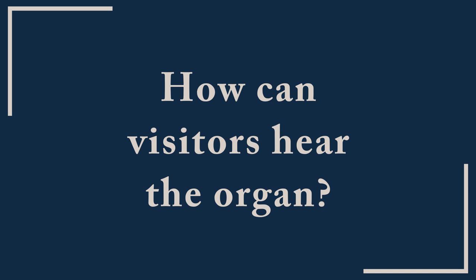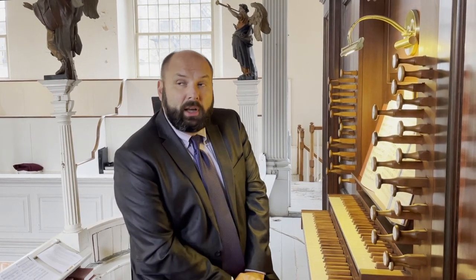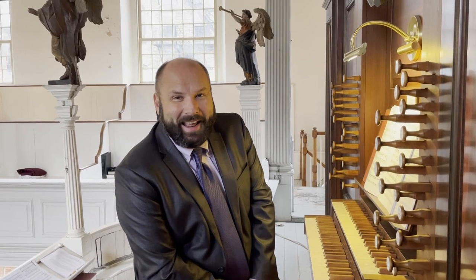I often get asked about how one can hear the organ. You can always hear it on Sunday mornings during the service. You may sometimes catch me practicing during the day, but it can also be arranged through the foundation and our parish — if someone wants to see or hear the organ, I'm sure we can find time to do so.